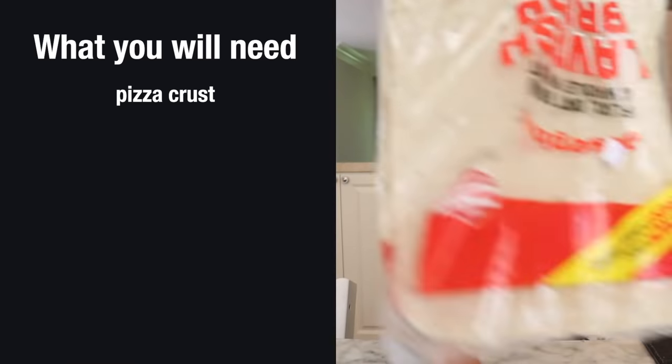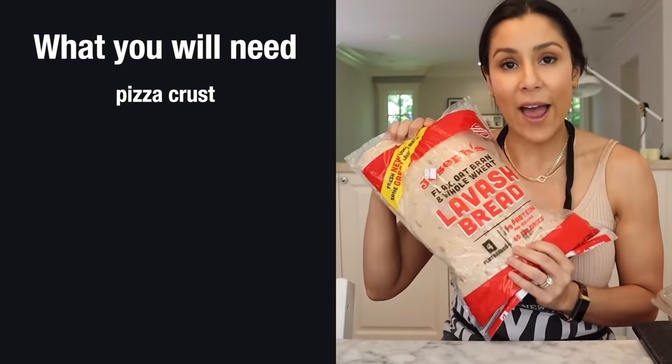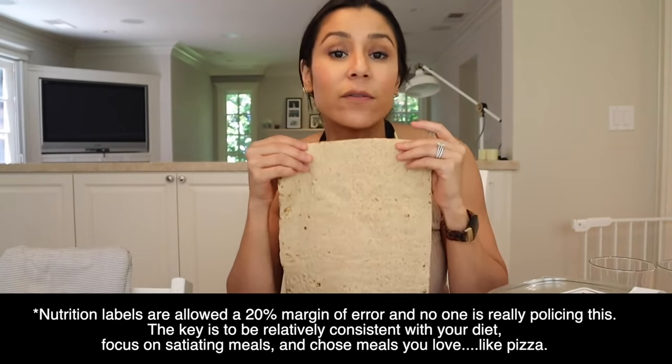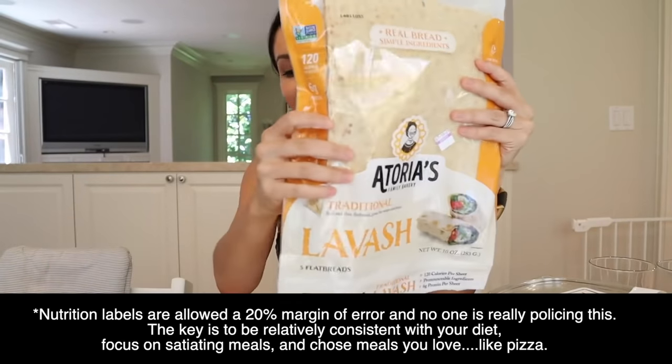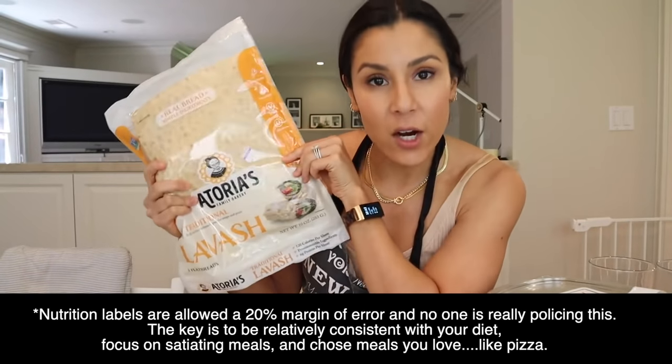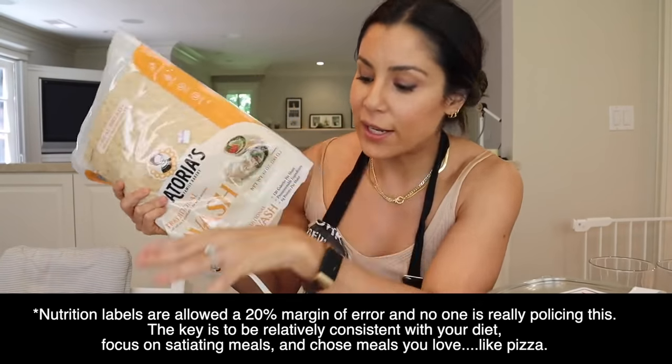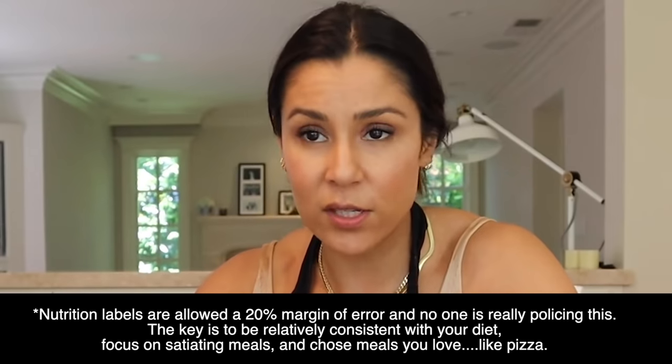Let's get into the recipe. I know the bros on TikTok are all over this, but I'm gonna show you how I make it specifically because I am a barbecue pizza kind of girl. For our crust, we're gonna use Joseph's LaFish bread — this flatbread is about 140 to 150 calories. This other flatbread is thicker, if you prefer more of a thicker crust — though mine is clearly moldy, which shows how much I use it.